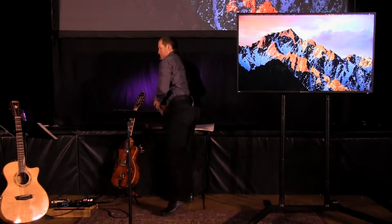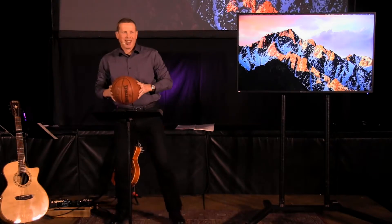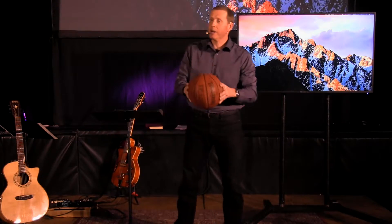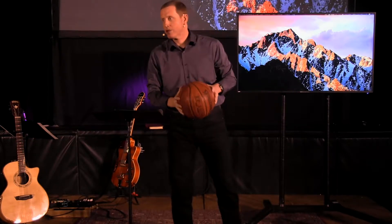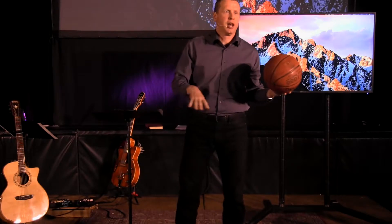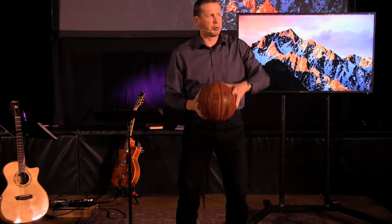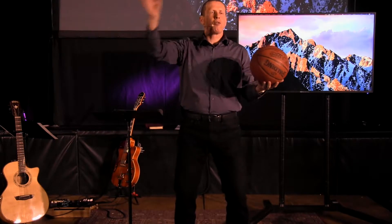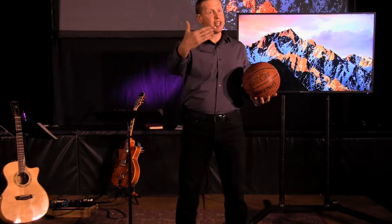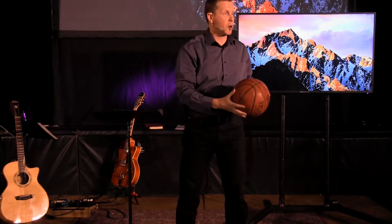This morning I brought one of my favorite toys. This is a basketball. I wish I had big enough hands to be able to palm it, but I'm not able to do that. What I want to teach you this morning is how to shoot a basketball, because so many people I've watched, as they play a little bit of basketball, they don't shoot properly and the ball goes all over the place with no consistency. So I want to teach you how to shoot a basketball properly — this is the way that I was taught — so all of you can enjoy the game of basketball.